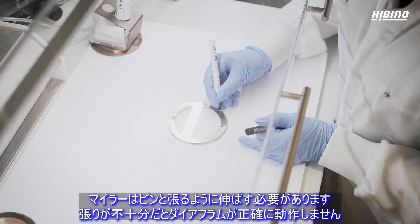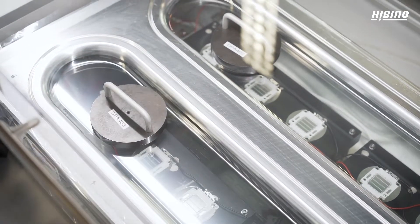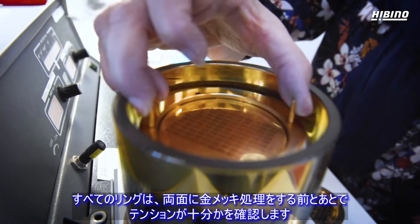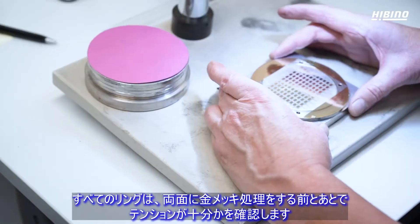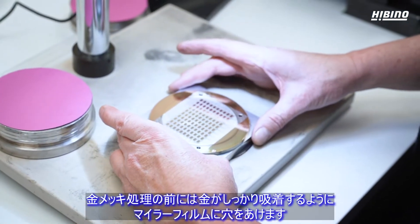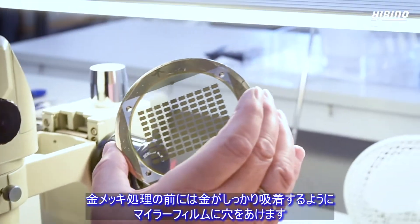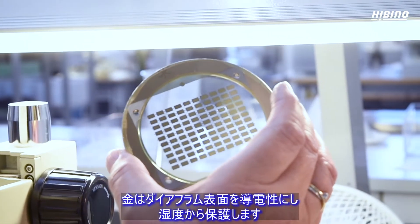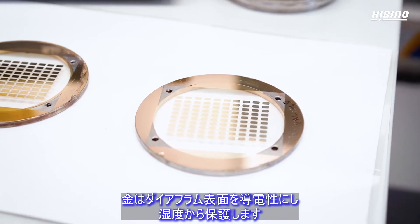The Mylar has to be stretched to exact tautness, or the diaphragm won't be precise enough. We check the tension on every single ring, both before and after applying a thin layer of gold on each side. Just before the gold is applied, we punch a hole through the Mylar so the gold can connect. The gold makes the surface of the diaphragm conductive, and it also gives the best protection against moisture.